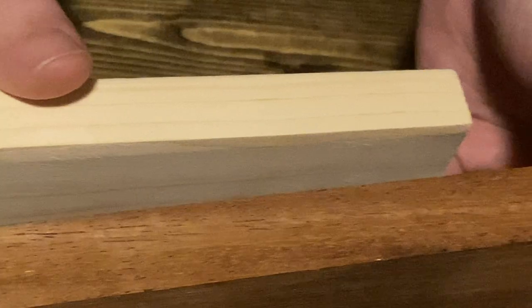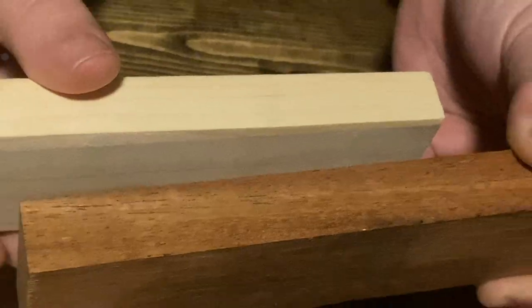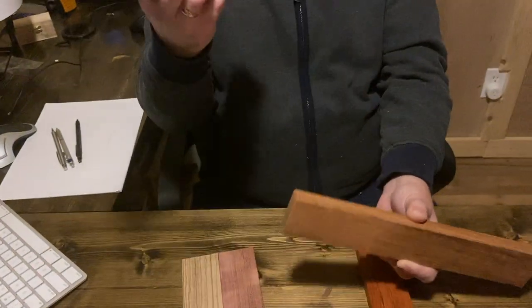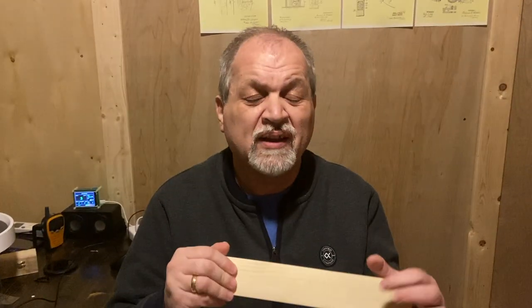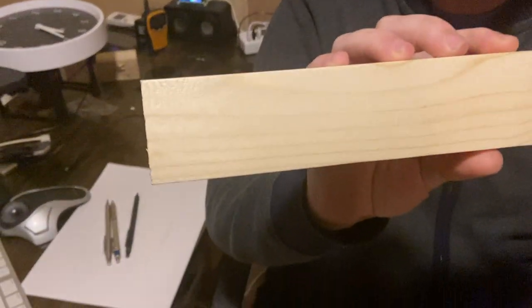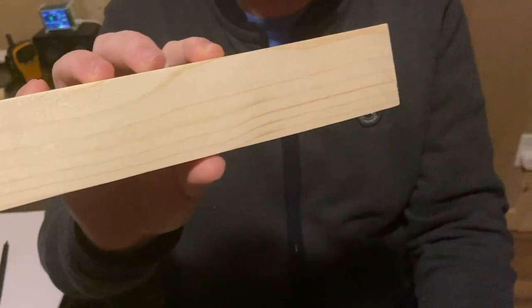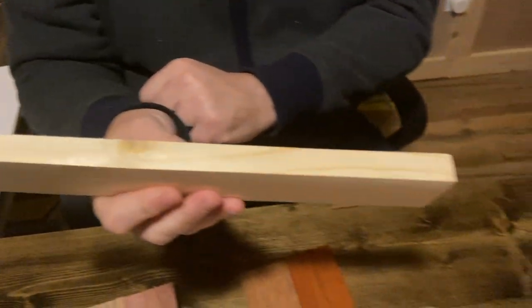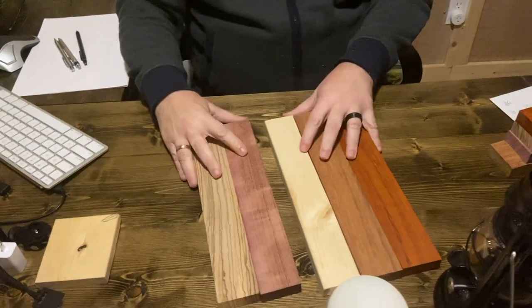It looks like a very sharp edge, but it's just because it's a nicely milled piece. I milled it using, for the first time in over a year, our bandsaw. I want to make an episode to talk about the myth of the bandsaw drifting — that you cannot do good work with a bandsaw. This edge is bandsaw cut. I started with a 2x3, by the way, and this is bandsaw — looks pretty good.